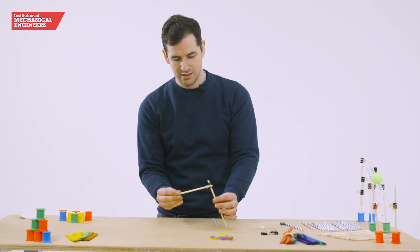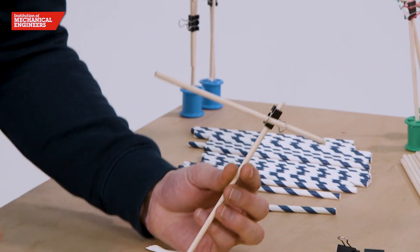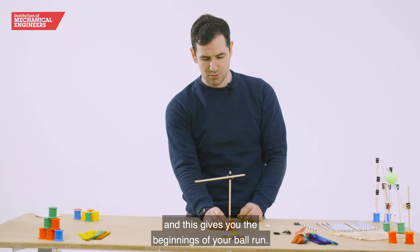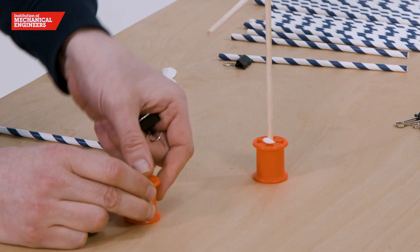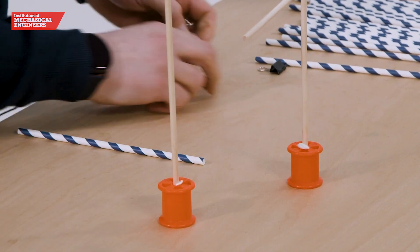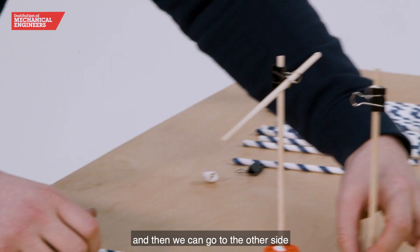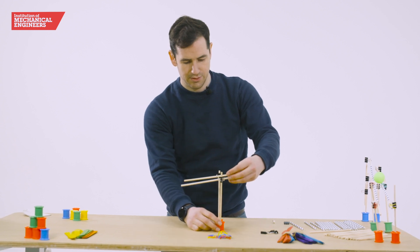That allows you to then connect this dowel at a right angle. From there we put another little bit of white tack in here and push that through — this gives you the beginnings of your ball run. Doing that again, we put some white tack in here, take the dowel, put that through, and then another bit of white tack holds it here. Then we can go to the other side and this gives you the second half of your marble run.